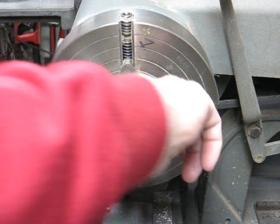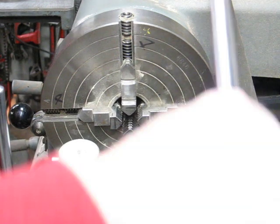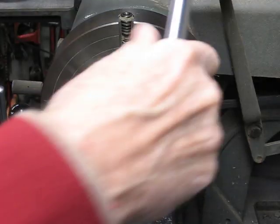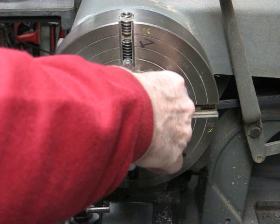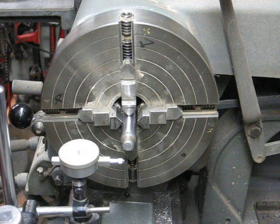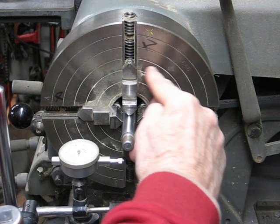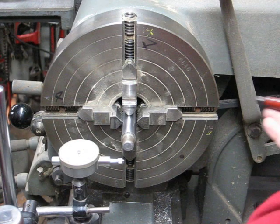Here are a couple of secrets. First of all, be sure and clean out the jaws — make sure there's no chips or anything in there. Then I'm taking a piece of ground stock that is perfectly concentric and accurate, putting it in there and allowing about a couple inches to stick out. Then we're going to make our initial setup using the concentric circles, and that will get us within a few thousandths, and then we'll use the indicator.